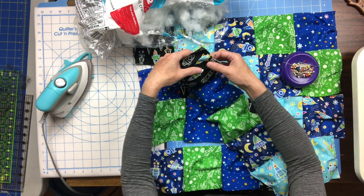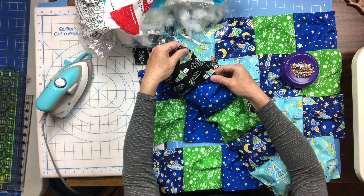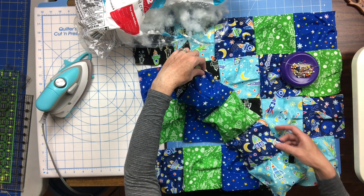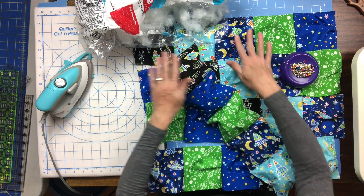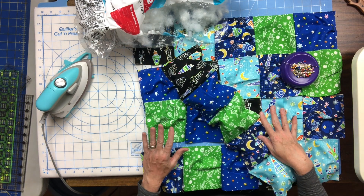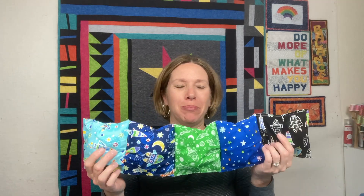Stuff your first row, put in your pleats, and pin them, then very carefully stitch with a scant quarter inch seam allowance to close up all those open edges. Do that for each of your five rows, and then we'll work on assembling our rows. I've got all five of my rows closed up and I just love how squishy these puff rows are — it's going to be great to get the whole pillow together.